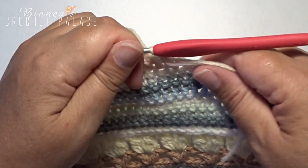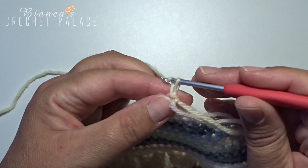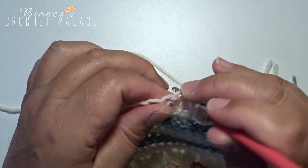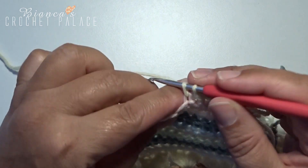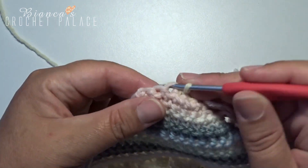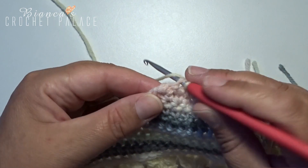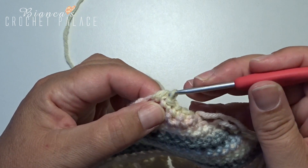Turn the work over again and start with the new color. Make a chain stitch, then 2 single crochets together. In the next 2 stitches make a single crochet. In the last 2 stitches make 2 single crochets together again. Do not cut the yarn.